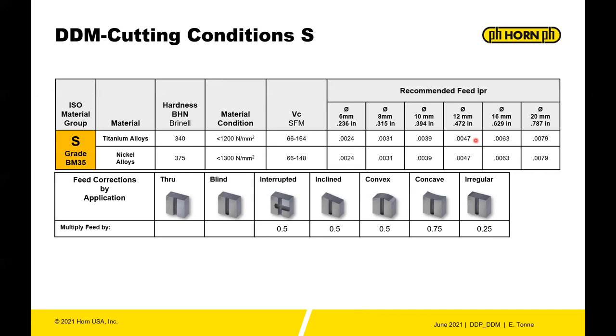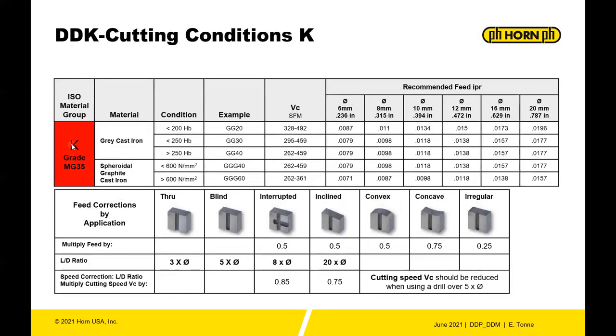For titanium alloys, be very careful with cutting conditions — move them up incrementally, much less aggressively than you would for steel or even stainless. The top-end feed for a large DDM drill is about 0.008", so don't jump from 0.002" to 0.006" — that can have a very bad result. Titanium and nickel alloys tend to clamp back on the drill, so don't use a pecking cycle; drill the hole in one pass.